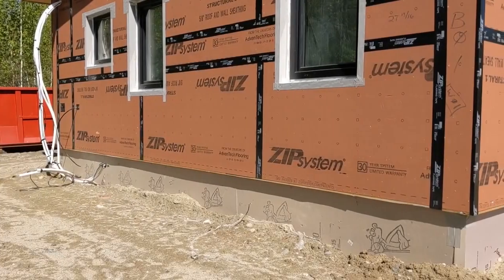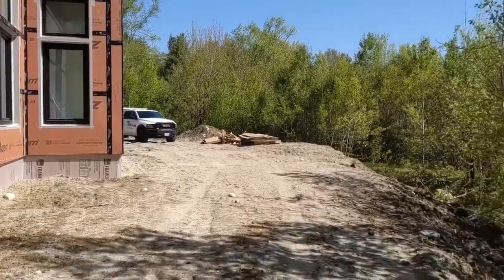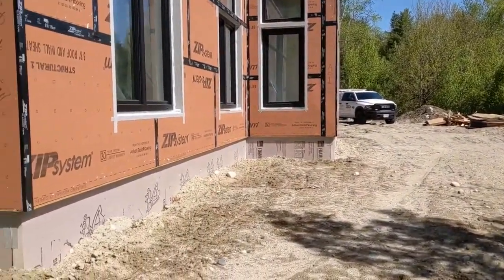This Zoom is built on a slab foundation. There was some slope to the site but it was built up — a level area was created with a bunch of fill to allow for the slab foundation.